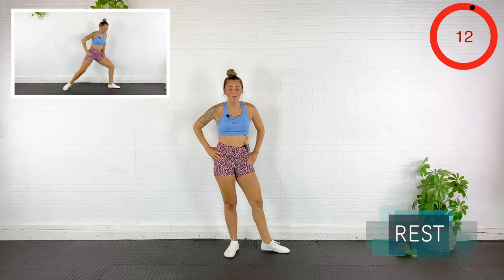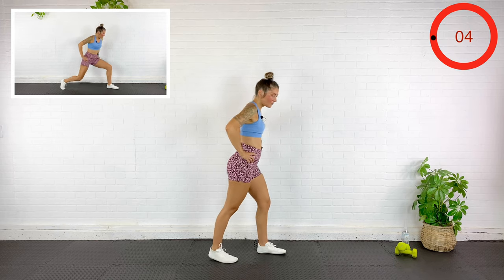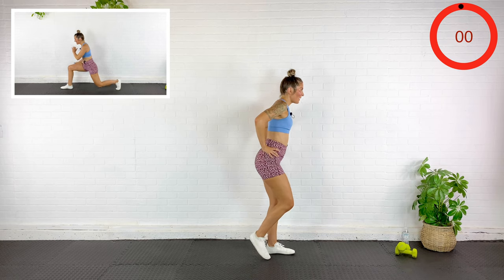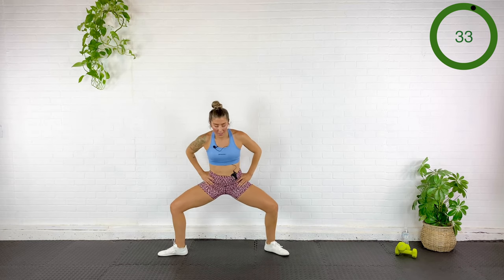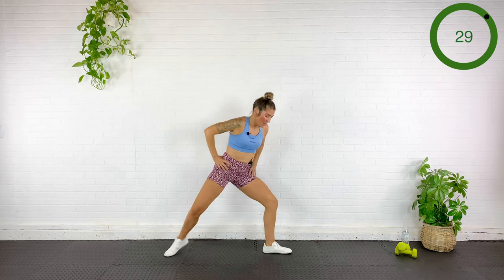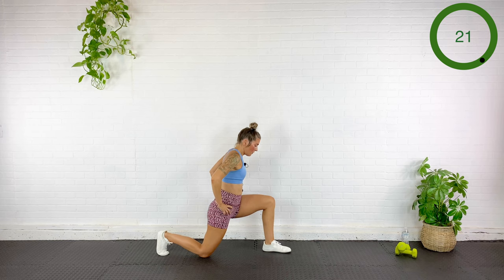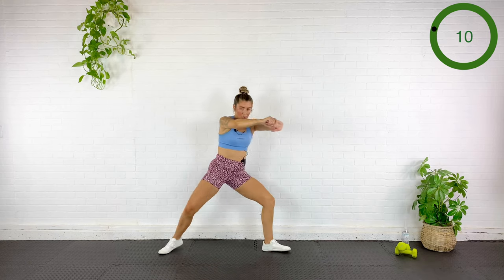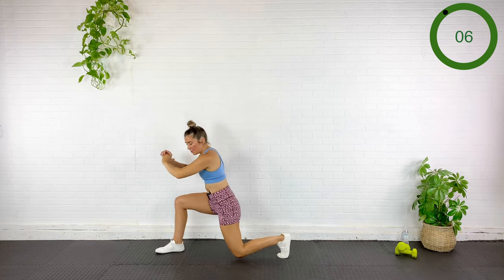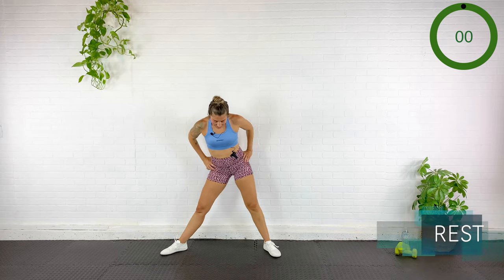Good — reverse lunge to sumo back to reverse lunge on the other side. Stepping back, sumo squat open, and again — making sure that knee isn't falling in. Stay active through the glute, especially when you're in that lunge. Fire through that glute. My inner thighs are burning — my inner thighs were a little sore going into this. Rest — all right, new circuit.